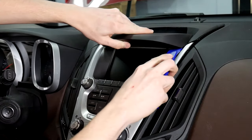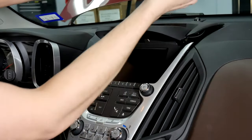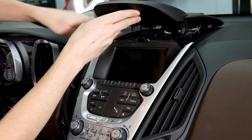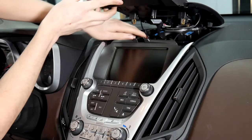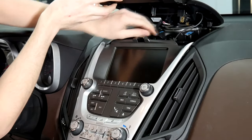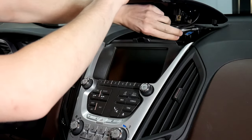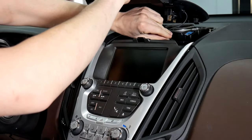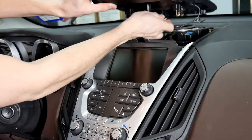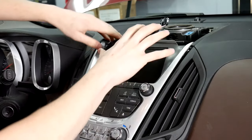Put the pry tool right under here and it just pops up — you want it to go straight up. There are also two clips right here. They come out, and then there's a bottom part you're going to have to rotate 90 degrees and tilt at an angle. You'll see it come out. Same with this side — rotate it 90 degrees, it comes out, and then you're going to unplug this: just hold down and wiggle it. You've got this piece off.